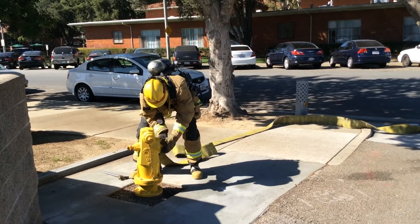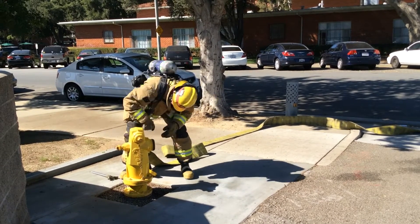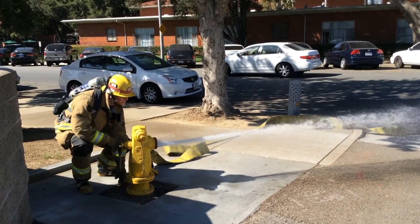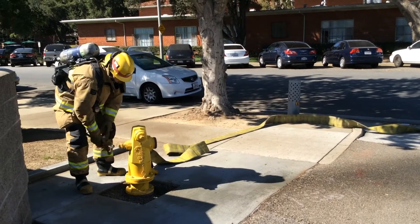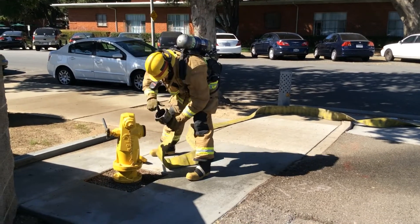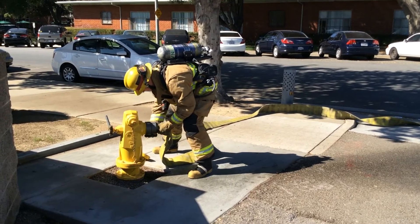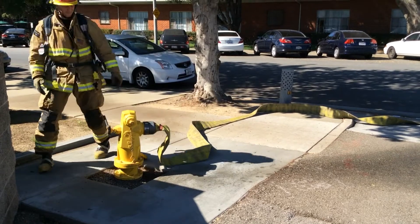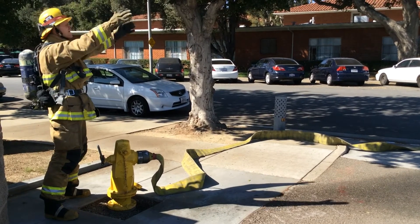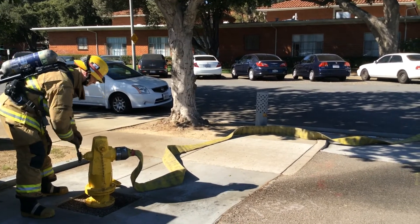The firefighter removes the cap on the selected discharge and checks for any debris inside the discharge. The firefighter flushes the hydrant to clear anything that may have been stuck or lodged in there. The firefighter makes the connection to the selected discharge and then waits for the call of water from the engineer. Once he receives the call, he responds with the same, raising both hands in the air and yelling, water coming.